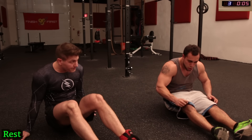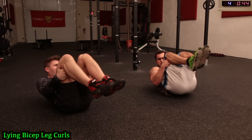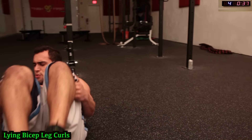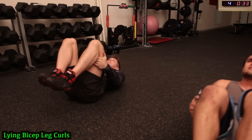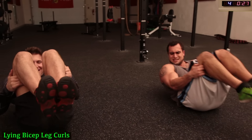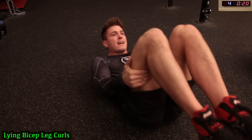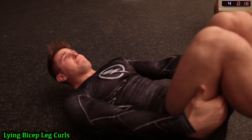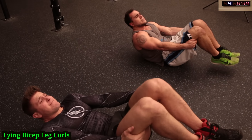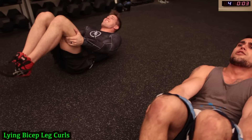We're going to turn over onto your backs, legs in the air guys. Come on guys, keep breathing, push yourselves. Ten more seconds. Three more seconds — finish strong.